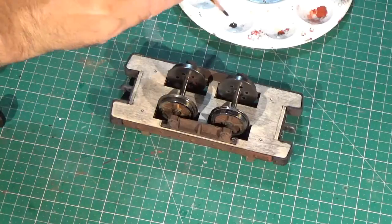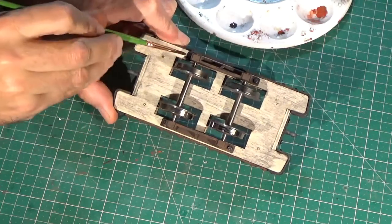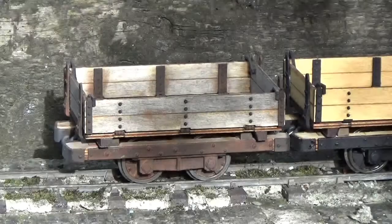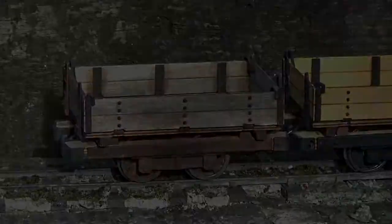A touch of the dark rust paint on a couple of the screw heads that I missed before. Once happy with the result, a couple of light coats of Humbrol Matte Acrylic Varnish from a rattle can is applied. This seals the powders onto the wagon so that they won't wash off in the rain.